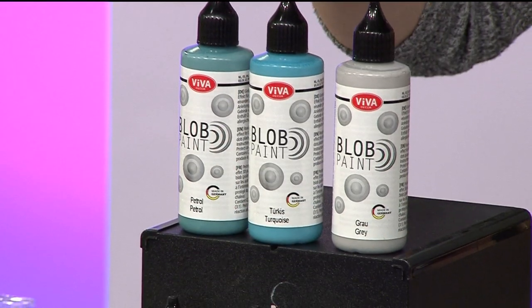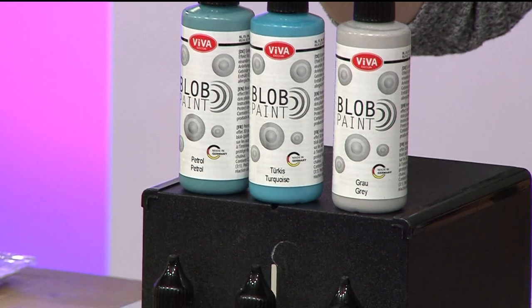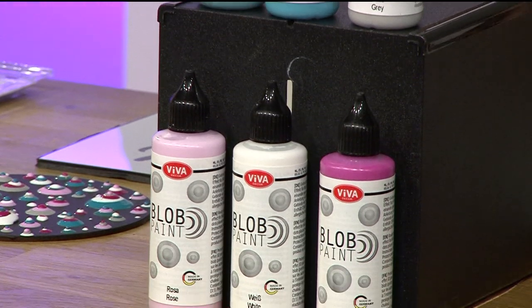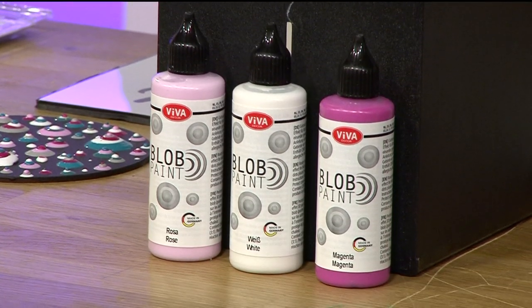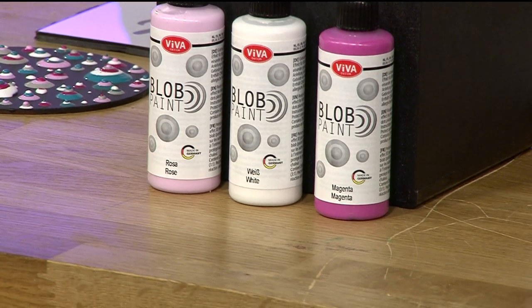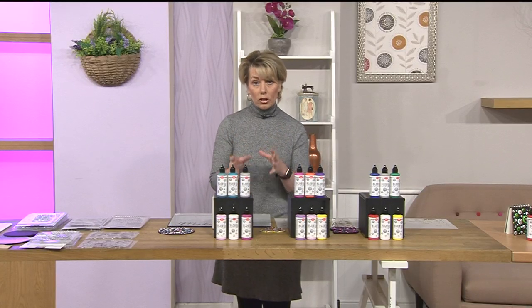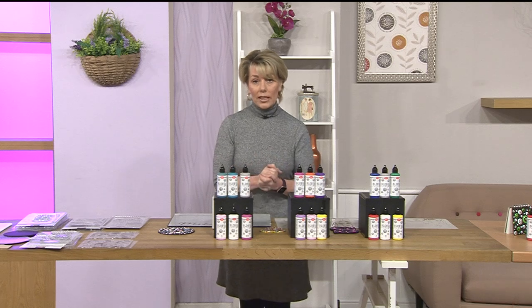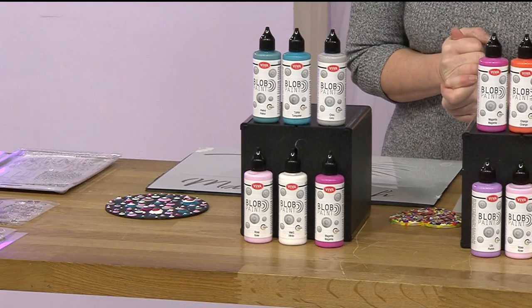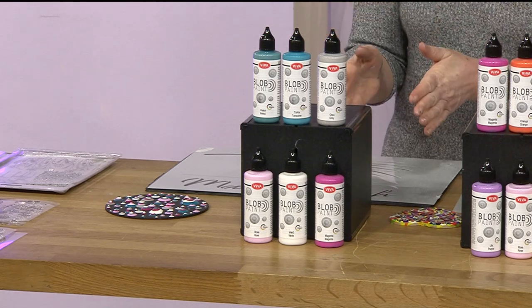The colours in this kit are just so me. We've got grey, turquoise, and petrol, which is beautiful. Then we have magenta, white, and rose - a pale pink. At 90 millilitres each per paint pot, there's a lot of paint in each tub, so it works out at a great price if you break that down. £26.99 - that's the first option.